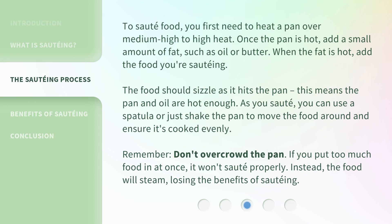To sauté food, you first need to heat a pan over medium-high to high heat. Once the pan is hot, add a small amount of fat, such as oil or butter. When the fat is hot, add the food you're sautéing. The food should sizzle as it hits the pan — this means the pan and oil are hot enough. As you sauté, you can use a spatula or just shake the pan to move the food around and ensure it's cooked evenly.